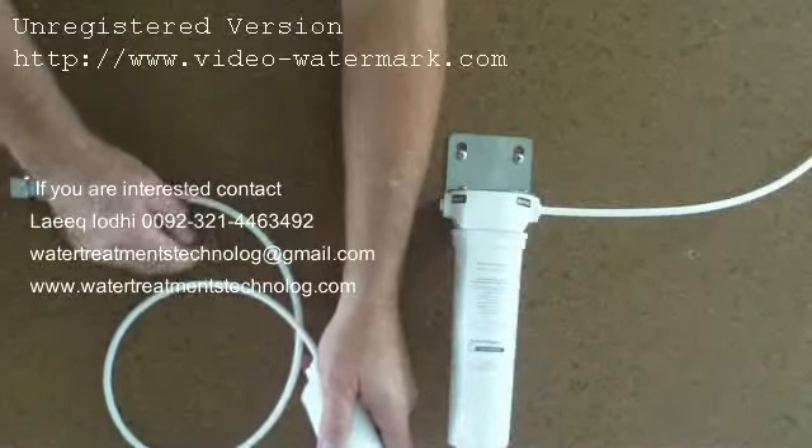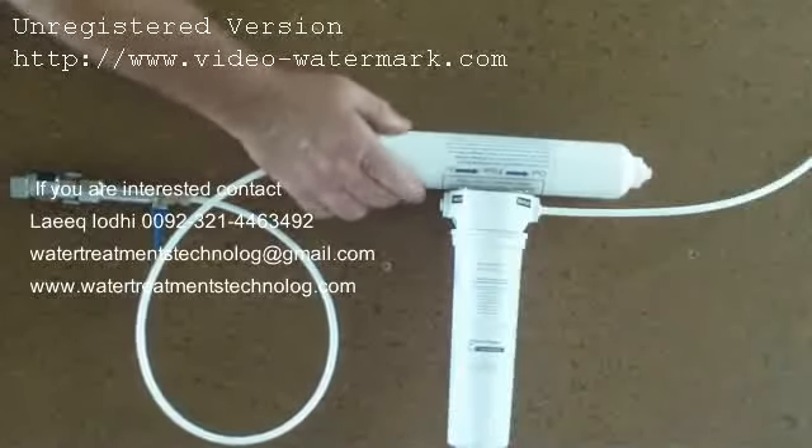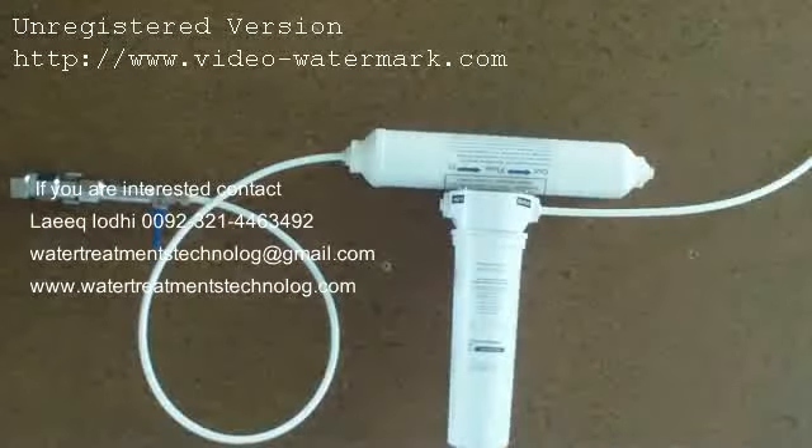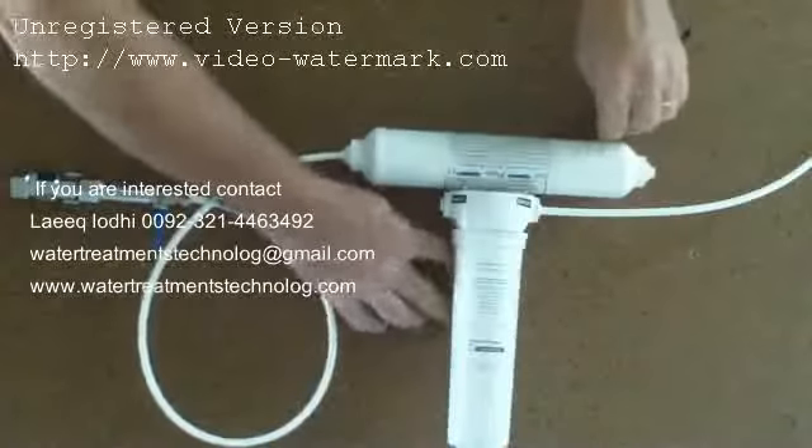After you have finished flushing, you can put the filter on top of the old existing bracket and cable tie it into position to hold it nice and steady.